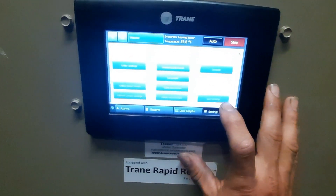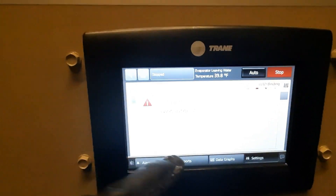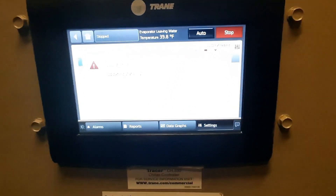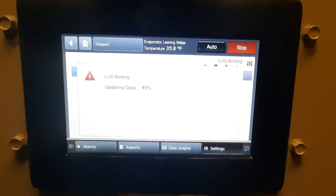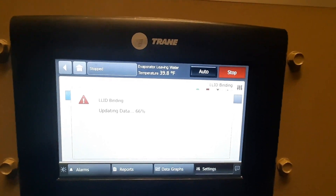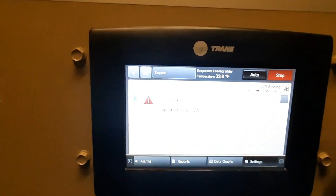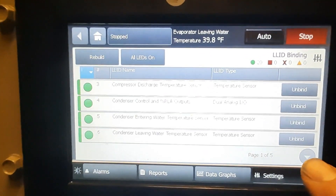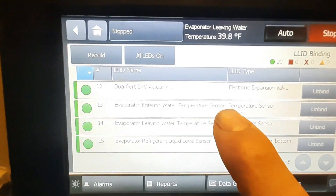We can't unplug them first — we have to go into our control, LLID binding. We're going to enter our super secret password. It's going to update its data. You can see our evaporator leaving water is reading correctly now — it was reading 80 degrees just a short time ago. Once it updates the data, we're going to go through and find our sensor that we want. We're going to go to the entering water temperature sensor.